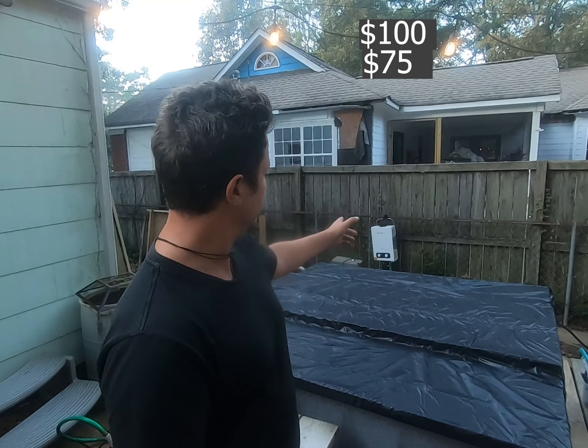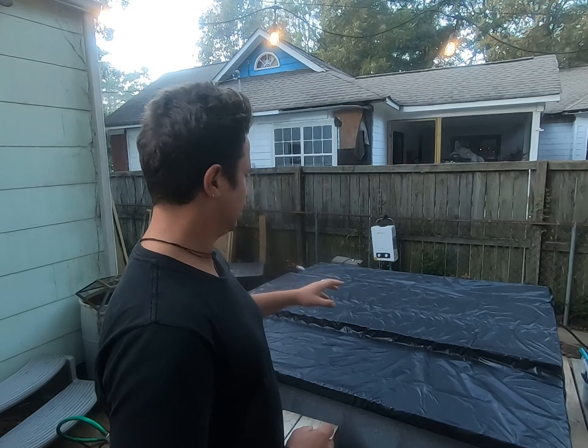A hundred bucks out of pocket on the hot tub itself. 75 bucks out of pocket on the lid. 200 bucks out of pocket for the heating elements. If you didn't have any of the stuff I had — the truck, the plastic, the hoses, the pump — I think if you rounded up 300 bucks, you'd be there.